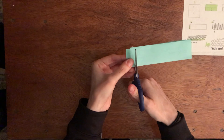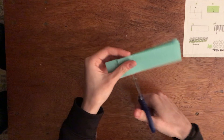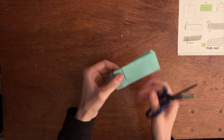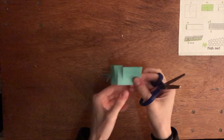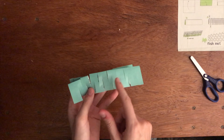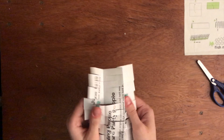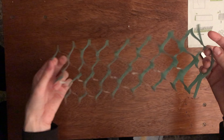Then you're going to flip it and do the same thing, but not cut all the way down so you have flaps. You're going to do that all the way down the sheet of paper. After you're done cutting all the slits down the paper, you're going to open it up — but be very careful not to rip any of the slits and be very patient because this does take a little bit of time to open up. Make sure that everything is okay and ready to open up, and it should look like this. Here's your net.